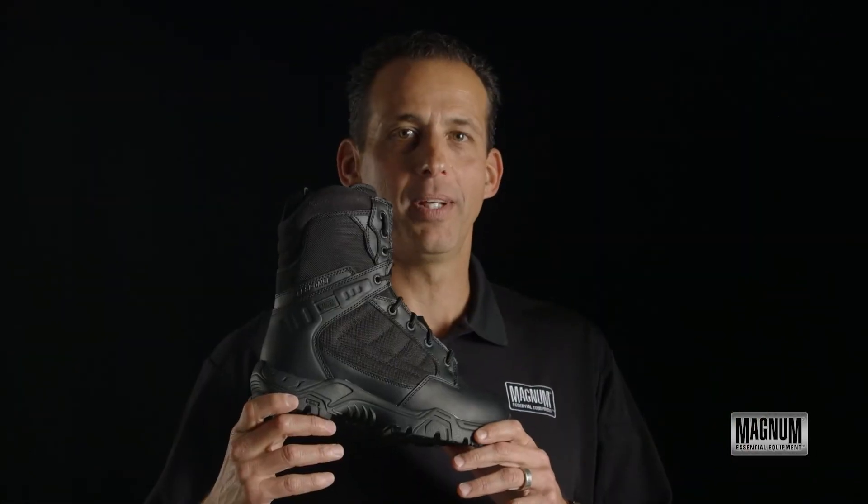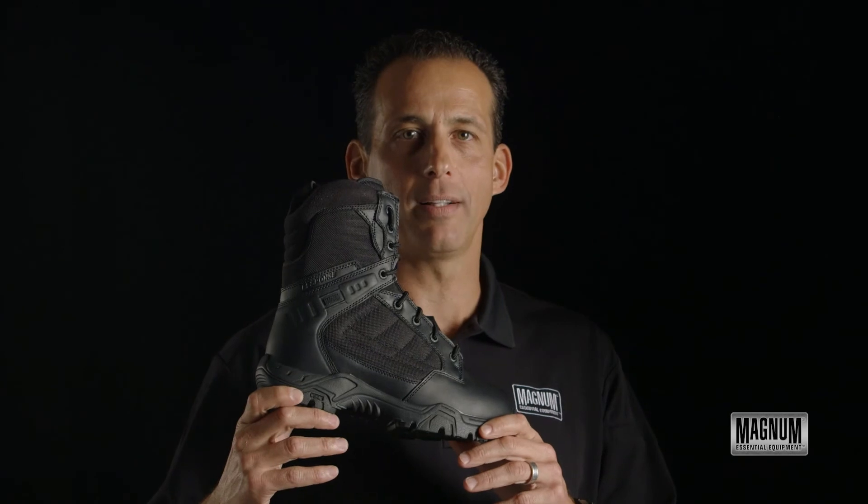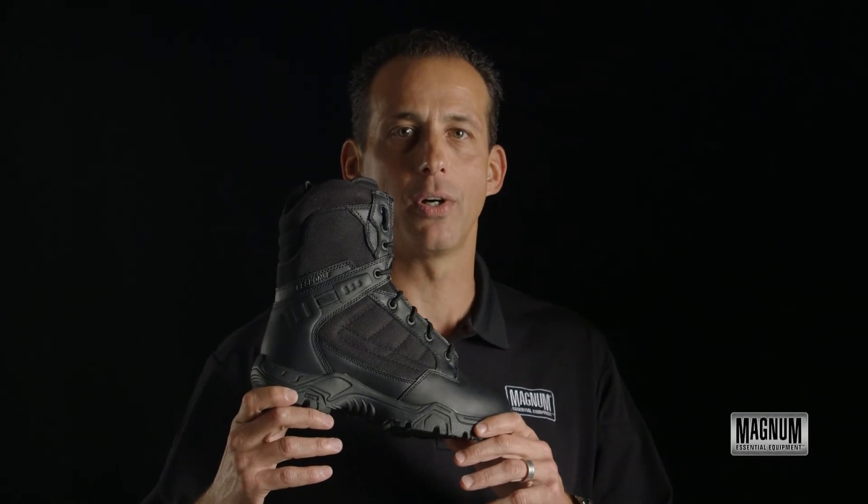For the ultimate value and comfort, come check out the Response 2 8 inch by Magnum. Also available in lace and steel toe versions.